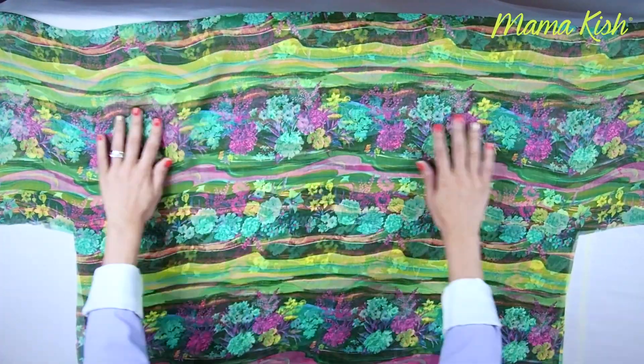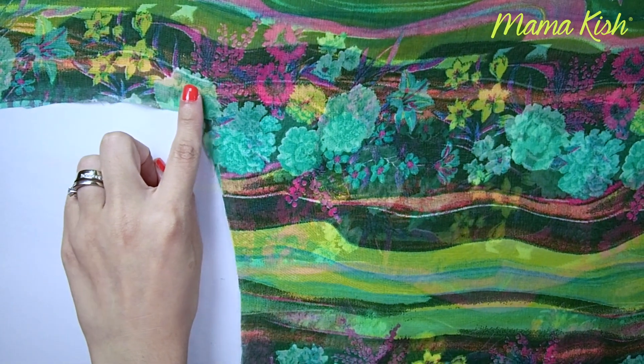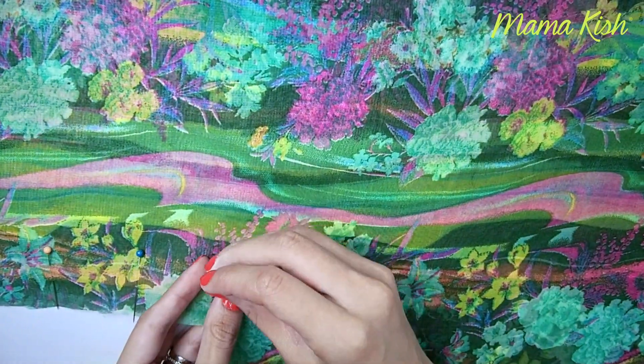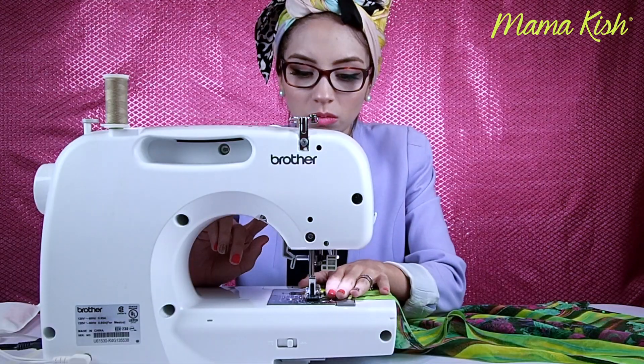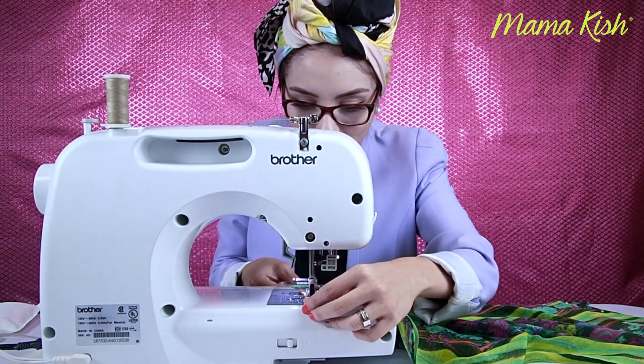Y así es como queda la tela ya cortada. Ahora sí sigue la verdadera acción. Tenemos que cerrar nuestras mangas y los costados. La costura la vamos a hacer más o menos a un centímetro de la orilla. Recuerden que es bien importante asegurarla con los alfileres para que no se nos mueva mientras cosemos. Esto lo pueden hacer con máquina, que queda súper rápido, pero si no, igual también lo pueden hacer a mano.